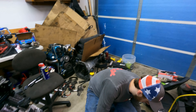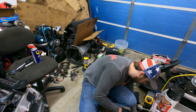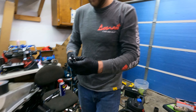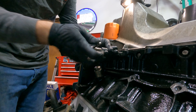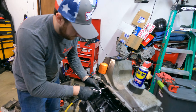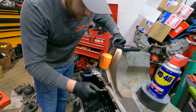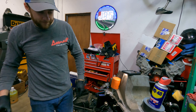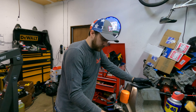We have the M8 by 1.25 tap. What's nice is that this is out in the open, so tapping it should be really easy. That's as much as we need because there's no more thread — nice. We should go get the knock sensor out of the truck and just see how it fits.